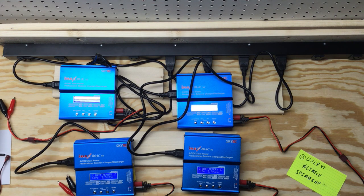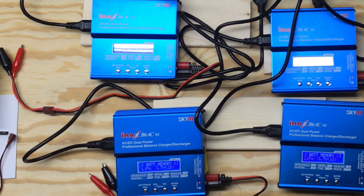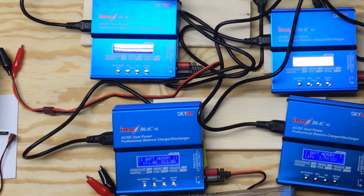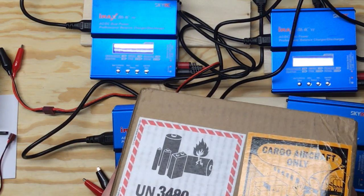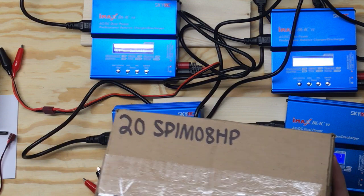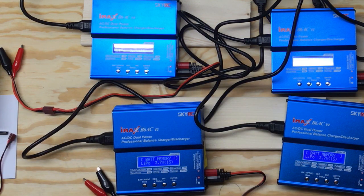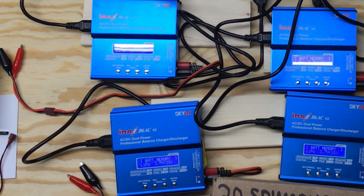So I keep talking about these batteries. Let's go ahead and pull them out. I got these from Battery Hookup. It's kind of fun - cargo aircraft only. Forbidden on passenger aircraft because of all the concern over lithium fires. And there's a UN placard, and 20 SPIM 08 HP. I've had these for about a week and I really wanted to do a YouTube unboxing video. I've been waiting for you guys, so let's get started.